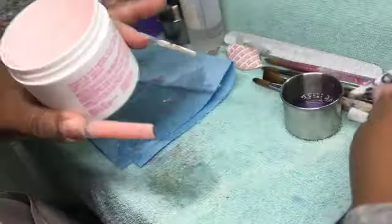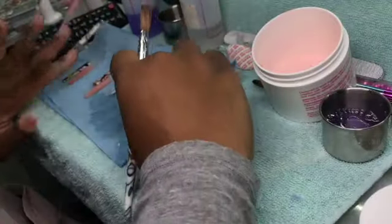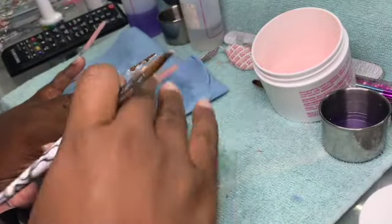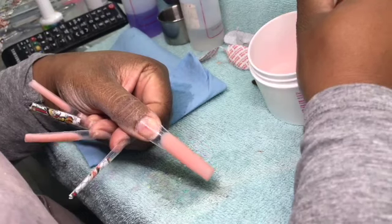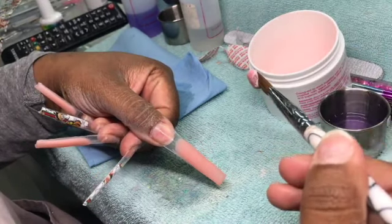I have begun the design on the tip of the nails. I have prepped my nail, glued the tips on, and also put the peel base coat on. As you can see, the nails are stuck — they are glued to the peel base coat.